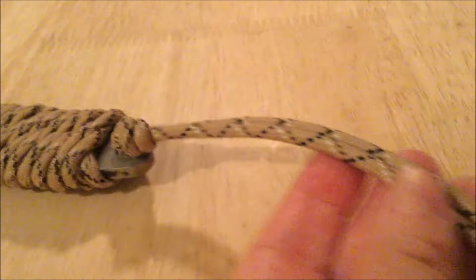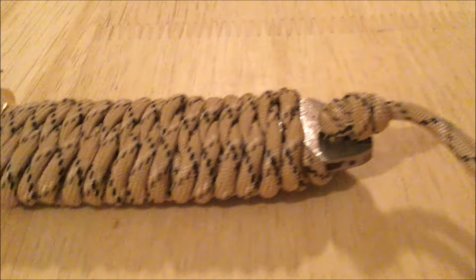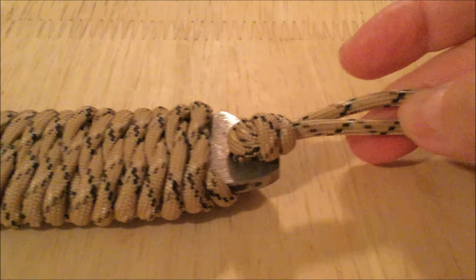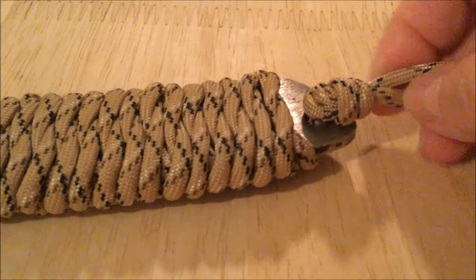I'm going to cut it — I haven't decided yet if I want a wrist strap or not. You can cut it real short and just have those ends hang. When you decide where you want them, get a lighter like a Bic lighter, melt the ends, and then take a flat head screwdriver and while it's still a little bit warm, press down like that and it'll flatten it out. You want to always melt your ends — that'll keep it from fraying.